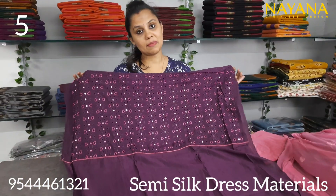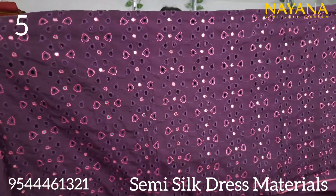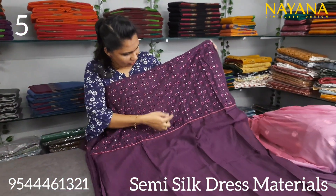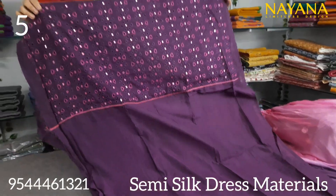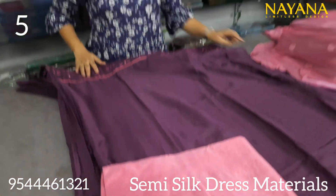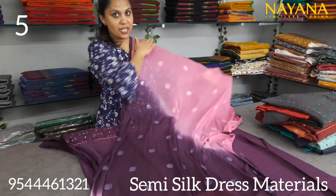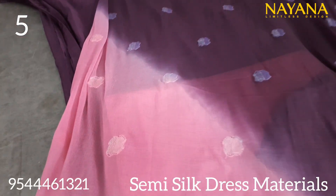The next semi-silk is a purple color. This is the yoke portion with the sequence work. This is a cut work in the same pattern with the same embroidered fabric. The bottom is a cotton silk in a pinkish color combination. The bottom is a chiffon — double shaded with sequence work.